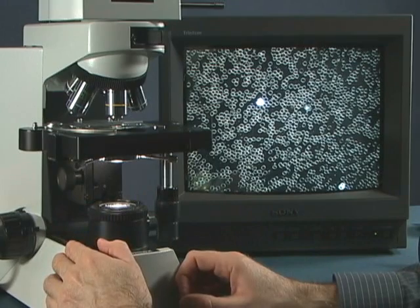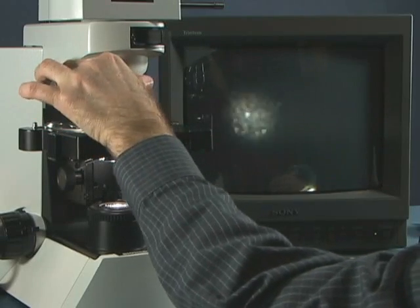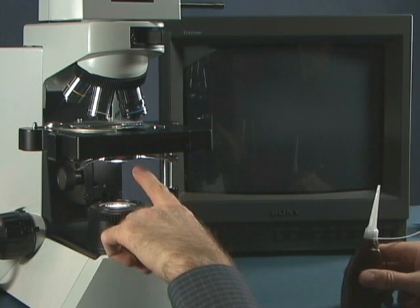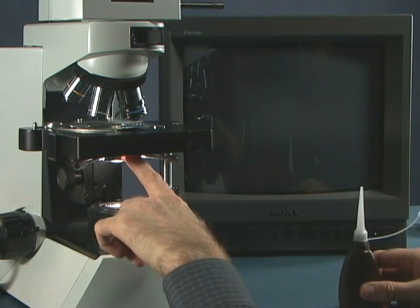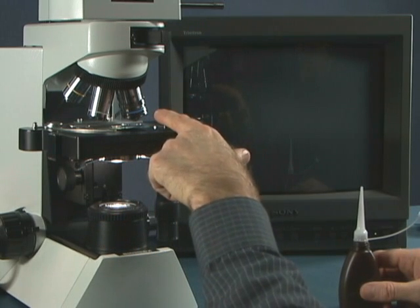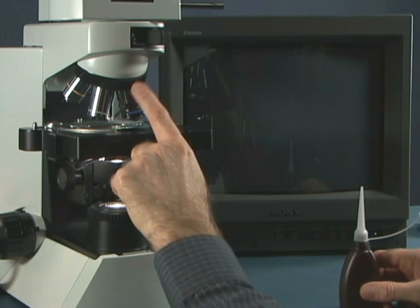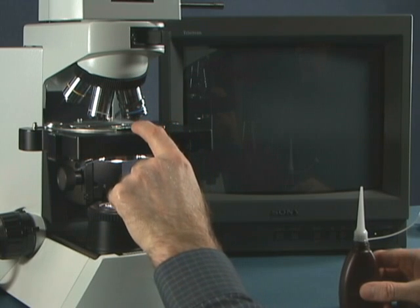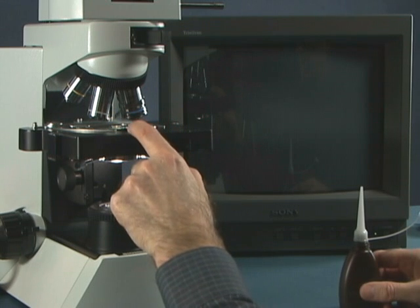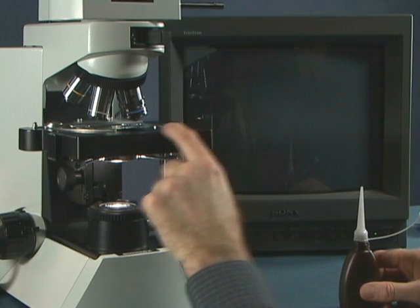We're going to use a 50x oil iris objective. Usually when we use an oil darkfield condenser below, we're going to use an oil objective above. We don't have to — we could use a 40x non-oil objective above; we would not want to oil that because it would ruin the objective. In fact we could use our phase contrast objective and we'd have a pretty nice view on the monitor.